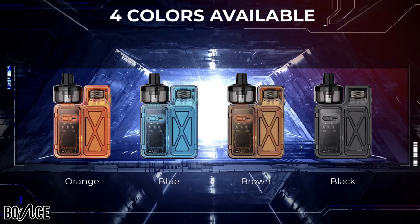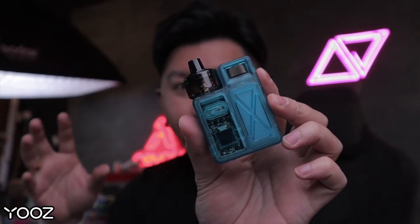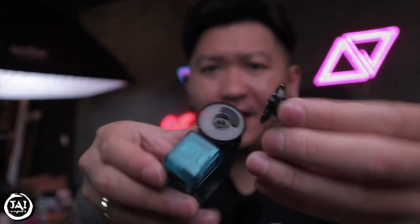This is the Uwell Crown M Pod Mode. There are currently four colors available: orange, blue, brown, and black. I received the orange and blue colors. I'm giving it five stars for design — adjustable airflow, fire button, small device, refillable at the top. This is a perfect design from Uwell. The chipset also looks very nice.